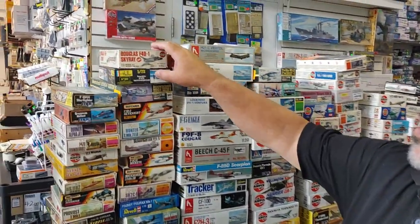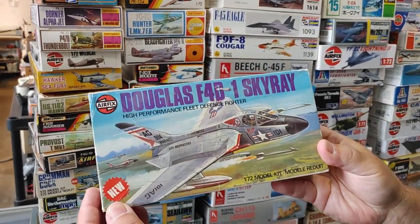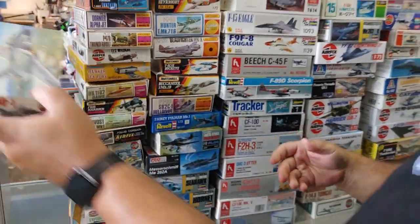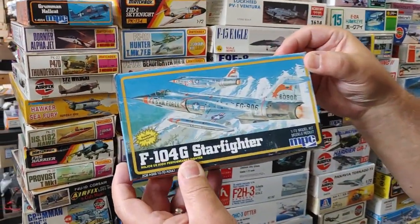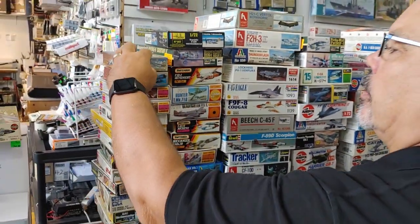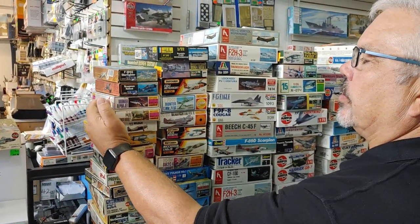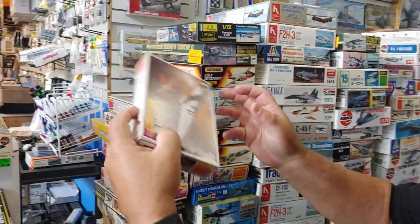If you love old box art, you've got your old Airfix with the beautiful painted box art. MPC had Airfix under license at one time, so that's the Airfix F-104G under the MPC banner. Going down the row, the Hellcat — who can't but love the old Matchbox kits.